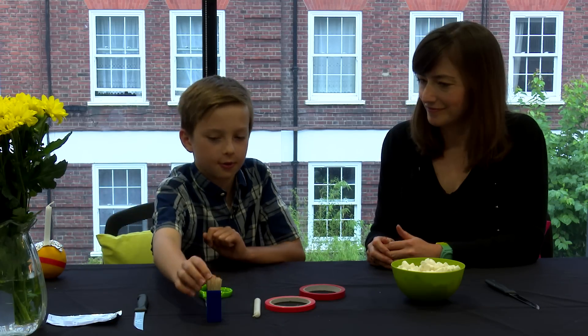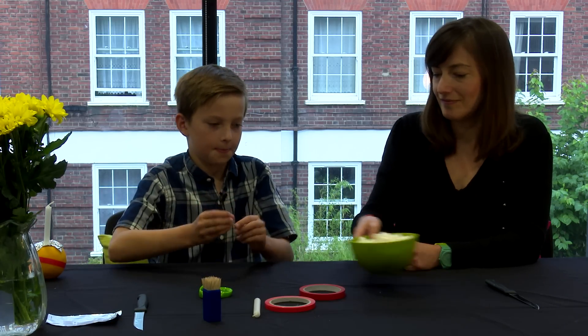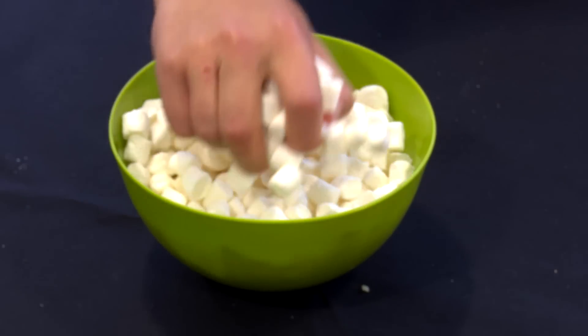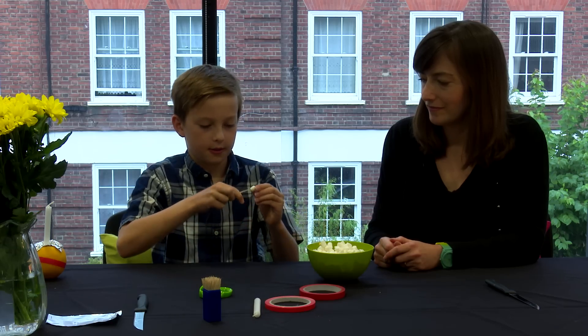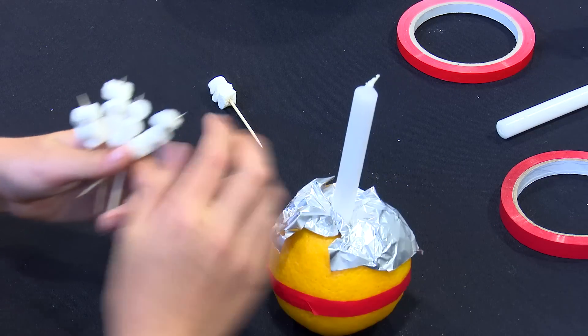Next, you take your cocktail stick and you put the sweets onto the stick like this. Here's some I made earlier.